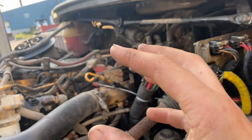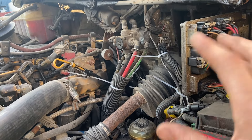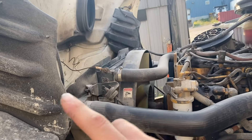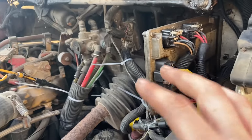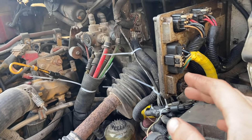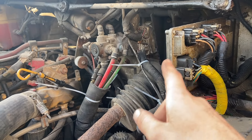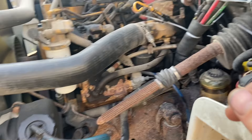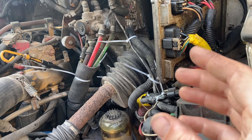So if one of these modules were to go out, it at least leaves you with one light on so that you can see at nighttime. It's kind of a half-assed system, but whatever. I thought maybe one of these modules was dead, and I thought it was this one because the left headlight was out. But I really didn't have any codes in the system, so that really threw me off.